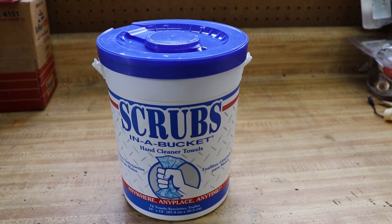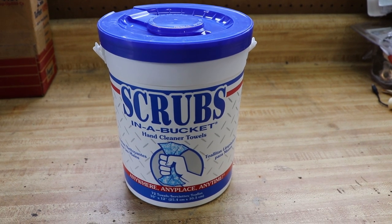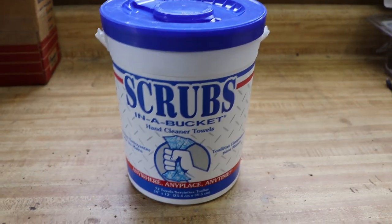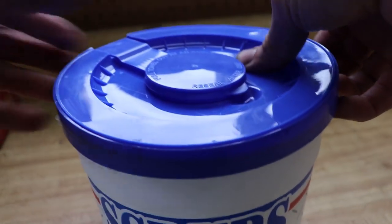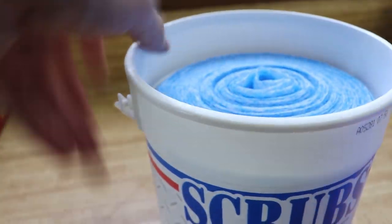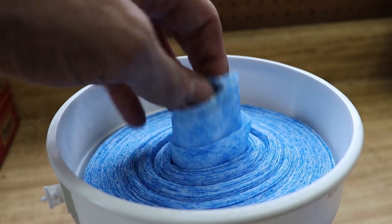Definitely make sure to read the reviews. Some people like it, some people don't. I highly recommend that you purchase this and try it for yourself before you prejudge. It is literally a bucket of shop towels and these are used to clean your hands when they first arrive. There is a lid on top, so you got to pop this up and you can see it's just one giant continuous roll of paper towels.